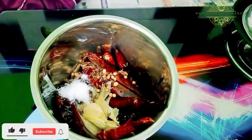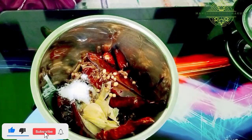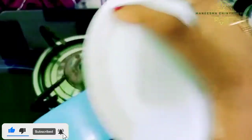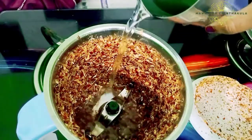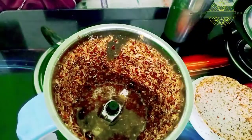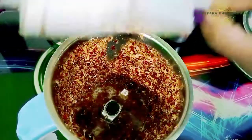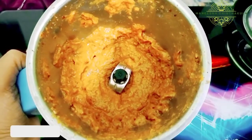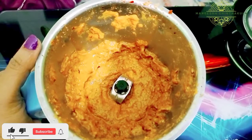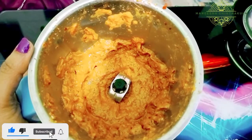We have to add the oil. We will add the oil. If you want to add water, add a little water to the paste.